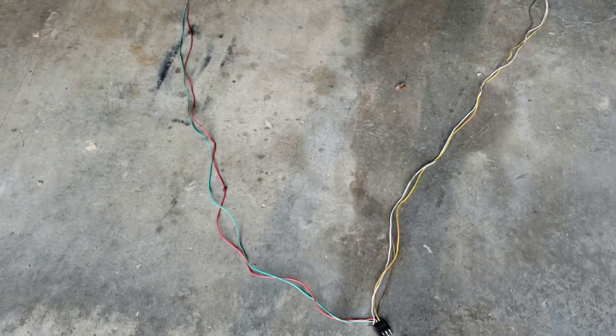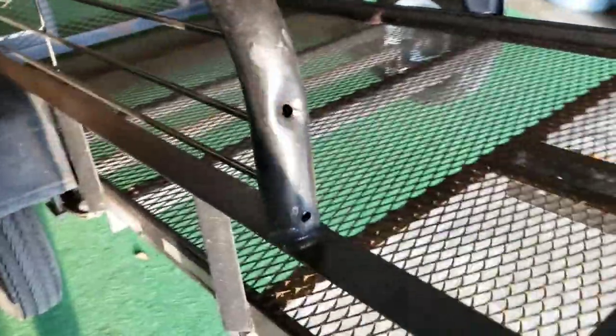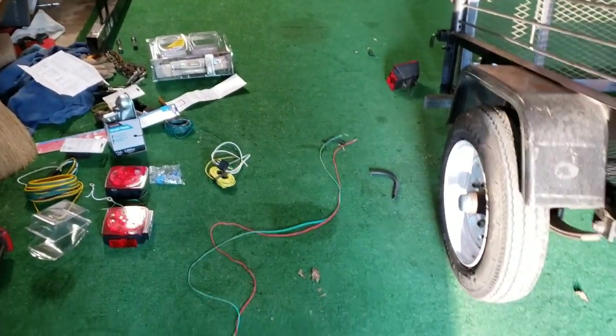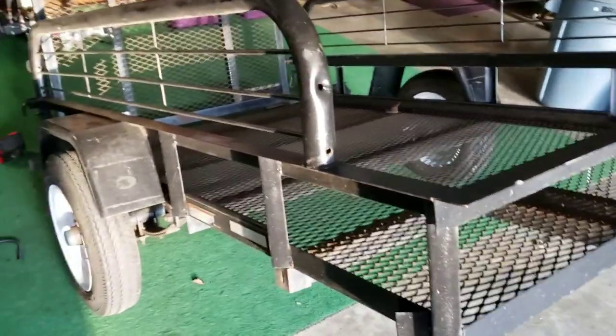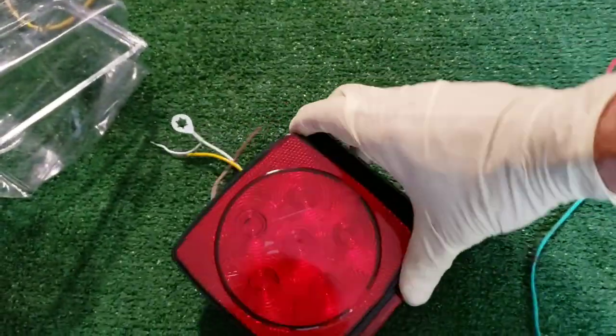I pulled the wire harness out and just laid it out here. The wires are just falling apart on the trailer, so I bought some new ones. We're going to run a whole new harness and get that done. LED lights, and I believe I got LED side marker lights — let's just get that installed and I'll show you how it looks after it's all installed.